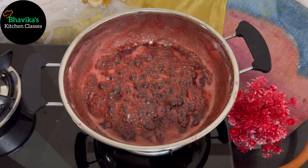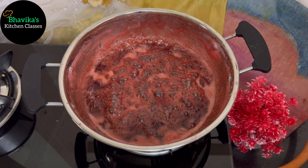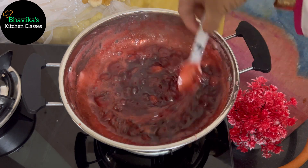You can see that the boil has come. Now I will put the gas off at this stage and we will let it cool slightly.